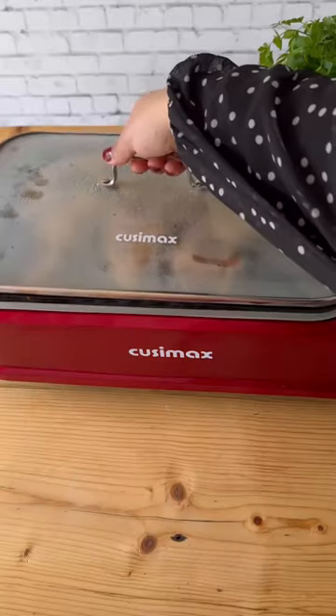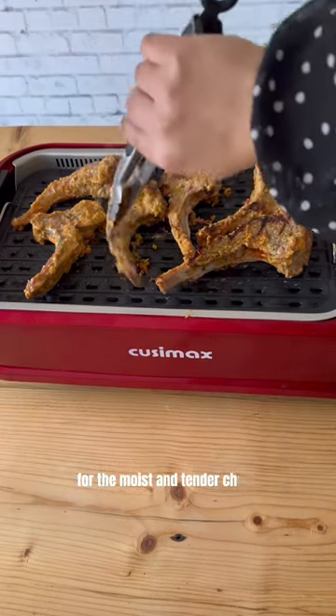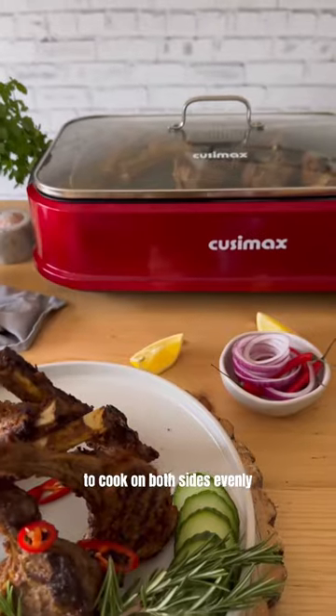Place the chops on the grill plate and cover with the tempered glass lid for moist and tender chops. Flip the chops to cook on both sides evenly.